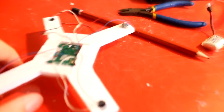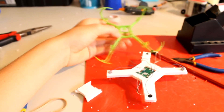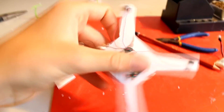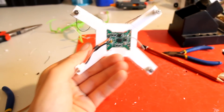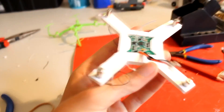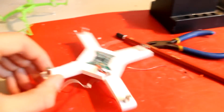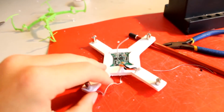Hey guys, so this is my Bayang Toys X9, which I've ripped apart because mine was completely destroyed. I decided to make it just a foam frame and try it out, see if it worked. I've done a bit of soldering because I'd lost some motors, so I had to re-solder some new motors on. This is just a foam thing and I'll have a flight video and see how it goes.